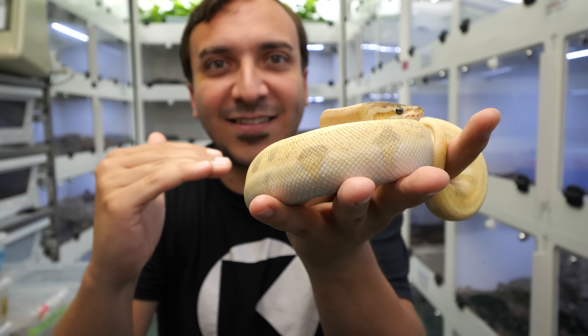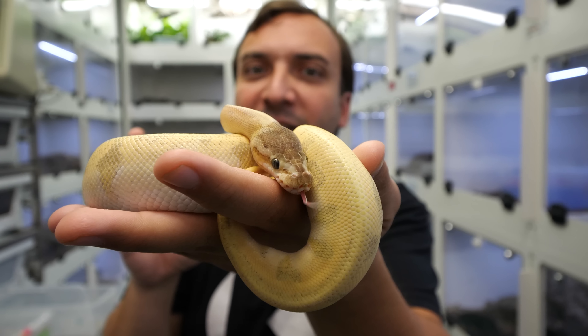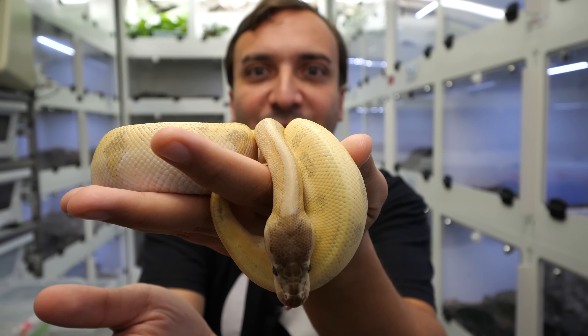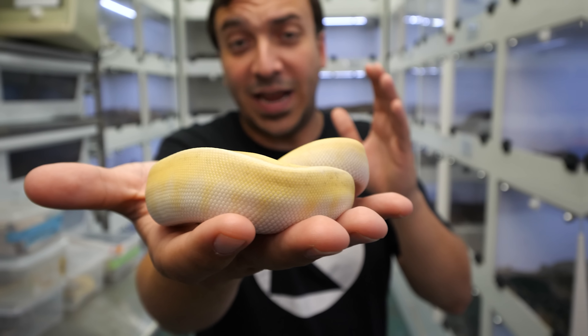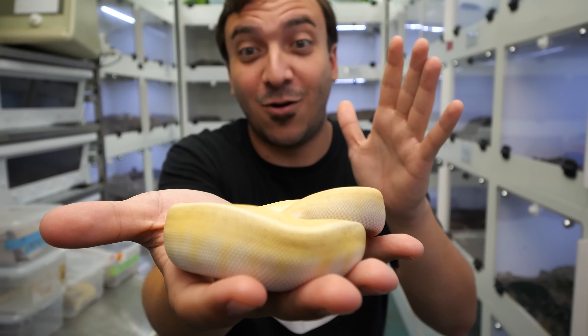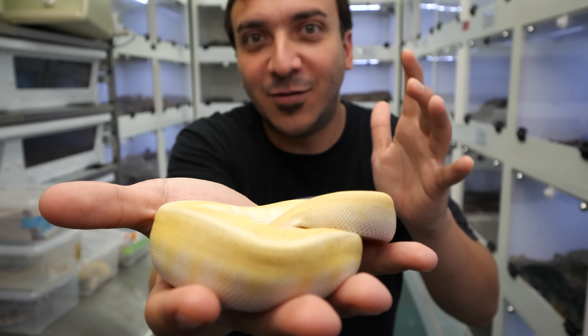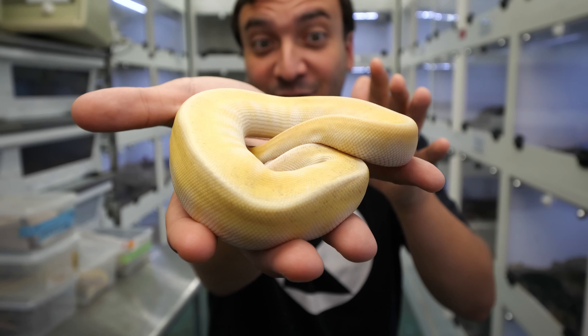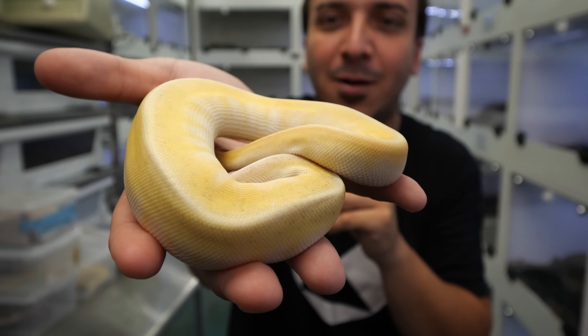This snake is just gonna continue to change as it gets older — you're gonna see a lot more of that melanin disappearing. Imagine a snake like this that starts out with green dots, suddenly starting to turn gray, and then that gray disappearing on the bottom half of the sides. That's such a unique thing. Odium is almost like a time-release gene, where it just gets more interesting as the animal gets bigger.